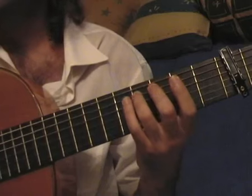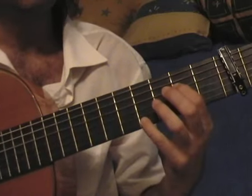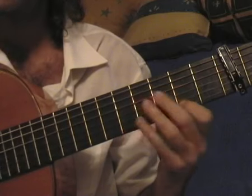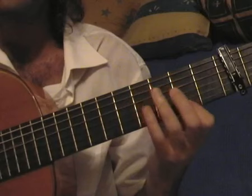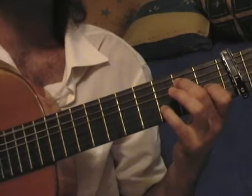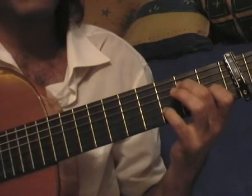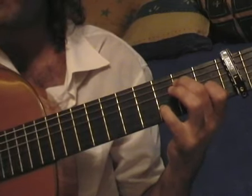Let's study it. This falsetto starts with this trémolo. Now I'm closing: thumb on the C, index, middle ring, thumb, thumb, thumb.